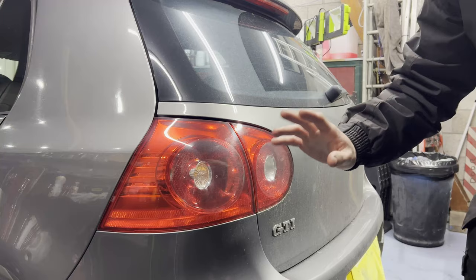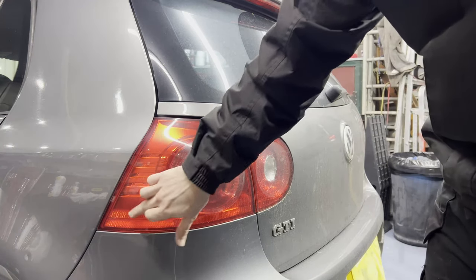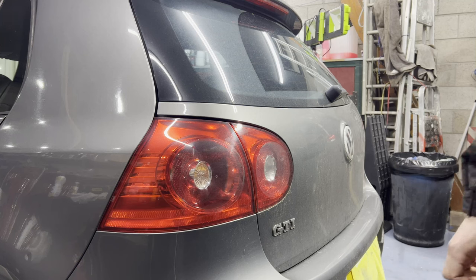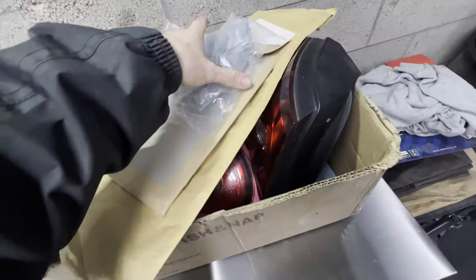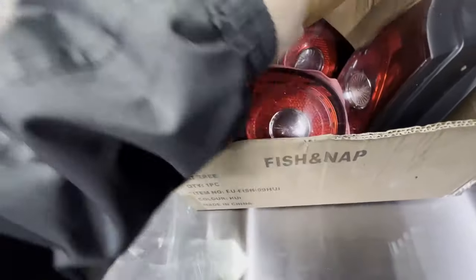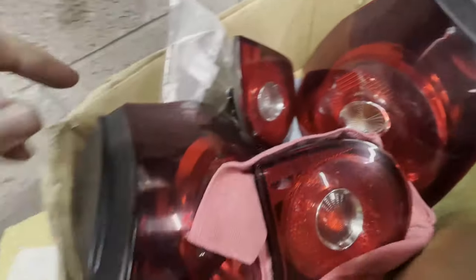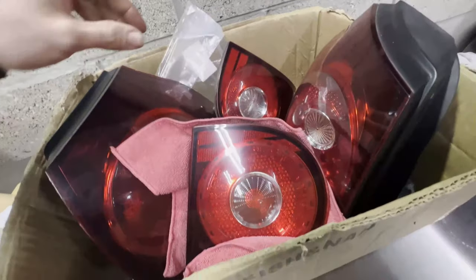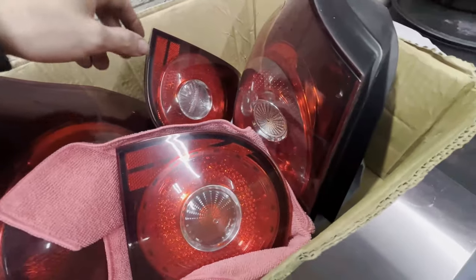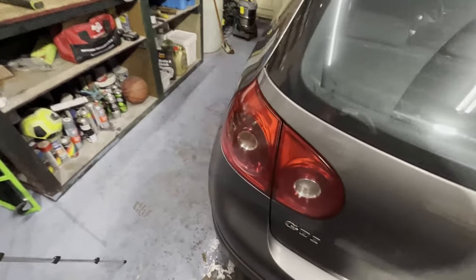These are the standard Mark 5 GTI lights, not Edition 30s, which just have a red outlining — nothing special. I'll show you what we'll be replacing them with. I actually have a box full of parts for this golf that's been sat in the loft. Here are the Edition 30 darkened lights which we'll be putting on. I'll probably be machine polishing them after, plus new badges and all sorts. Let's go ahead and get started — first things first, get these lights off.